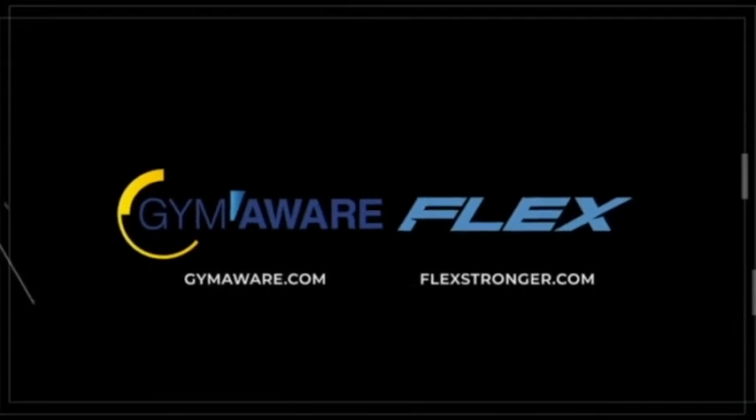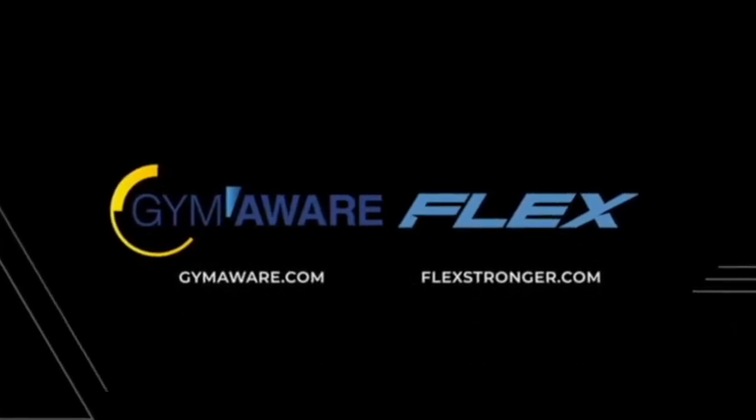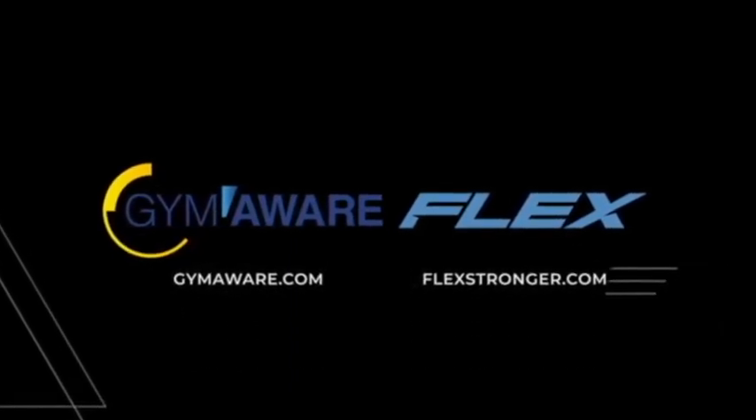If you want any more information on Flex or velocity-based training, just be sure to reach out. Go to our website. Check us out on socials as well. But for now, we hope you enjoy the rest of Coach DeMayer's podcast.